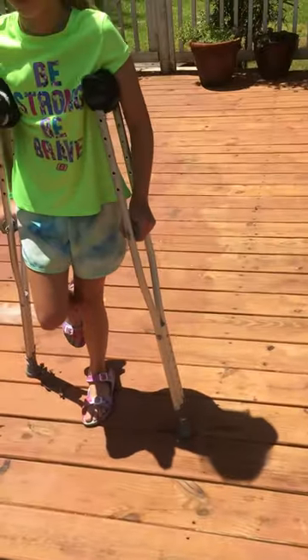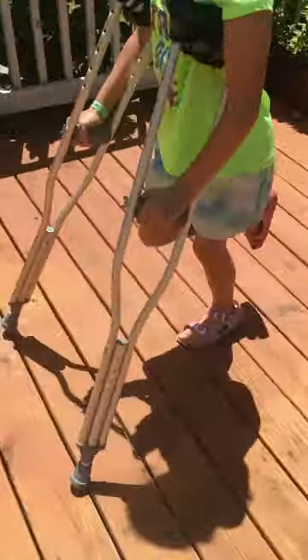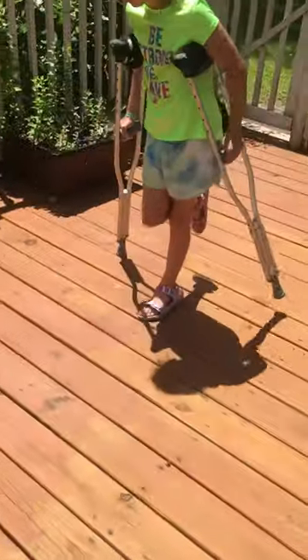And then we're going to go backwards. So you can see you do the crutch first and then hop back.